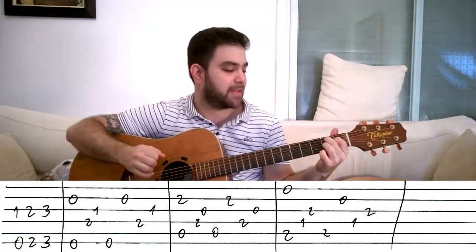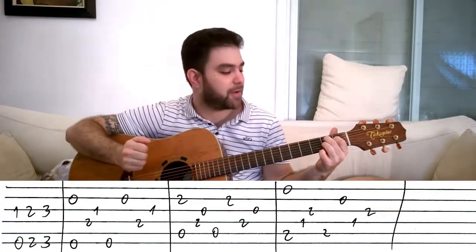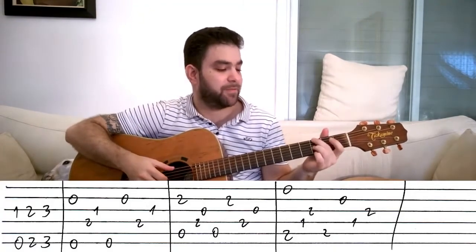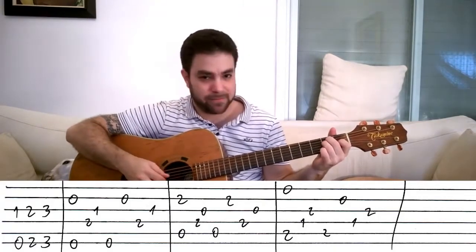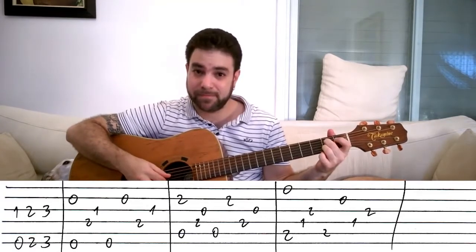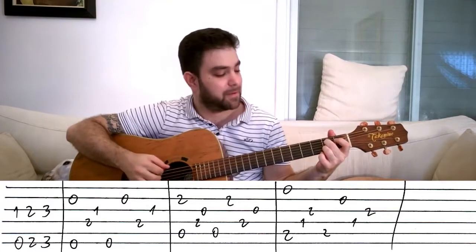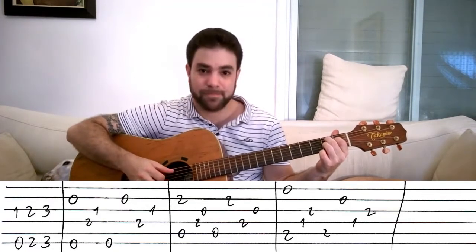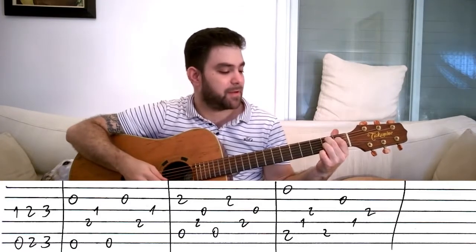Before we learn the last lick, which is a blues turnaround, let's recap. Inverted turnaround. E. A7. B7#11 — you start with the E string. Then you do this.